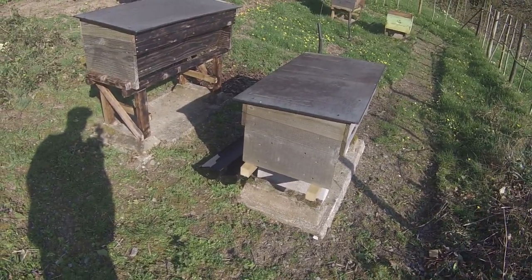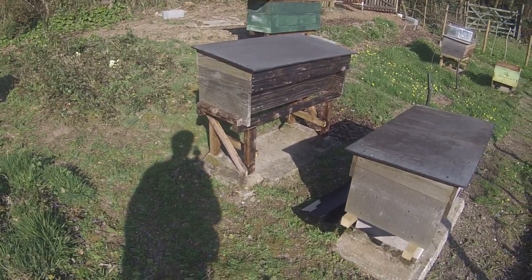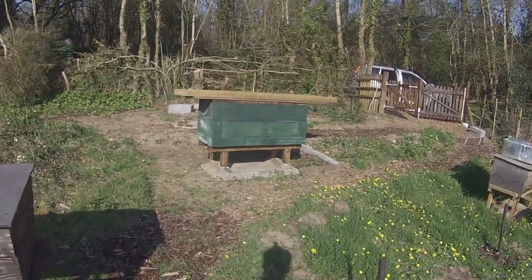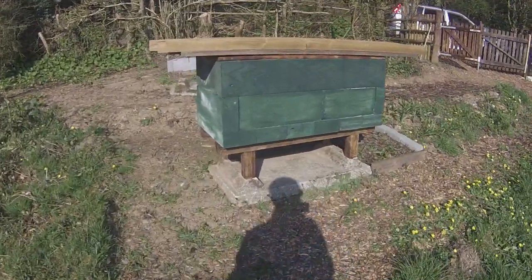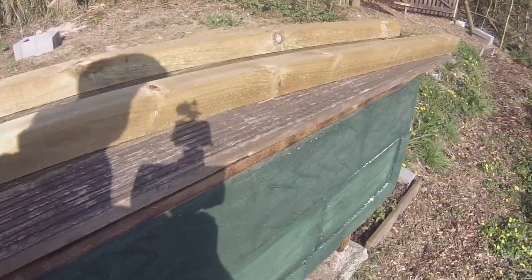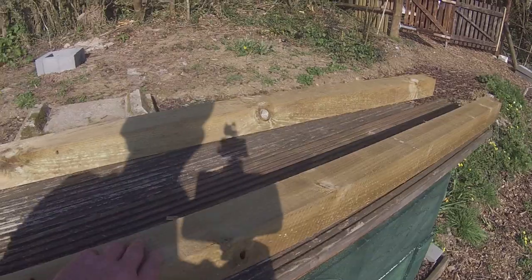There's still a little work to be done on the top bar hives — I've got to install the eco floor properly on each one. And over here is the zest hive, which is in need of a roof. That's probably my next job.